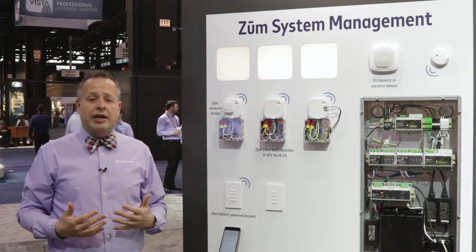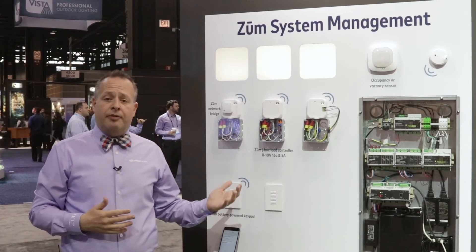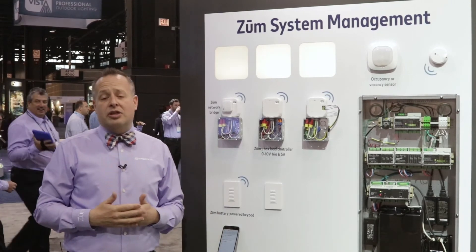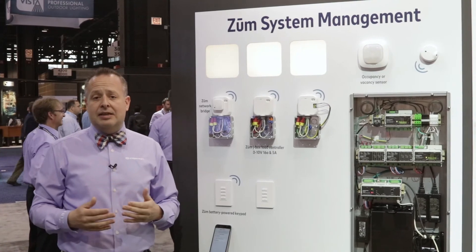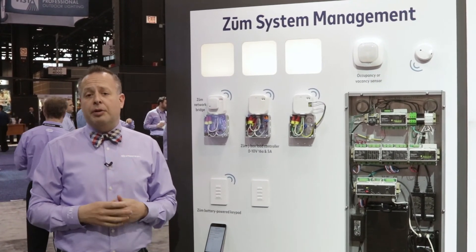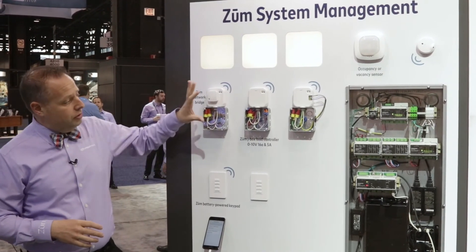System monitoring is especially valuable due to the battery operation of some of our devices. This gives you status of batteries, and you can go as far as having battery status notifications sent out to maintenance so they can come in and replace batteries at the time of replacement.